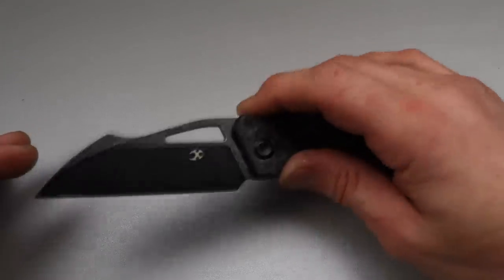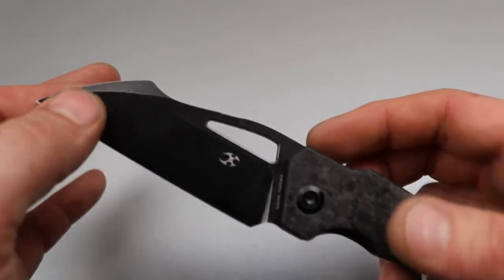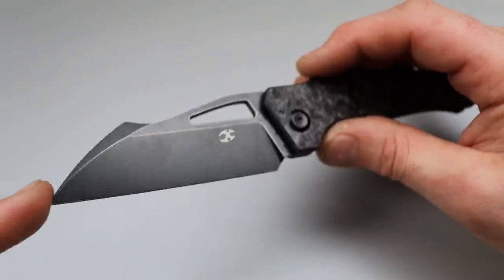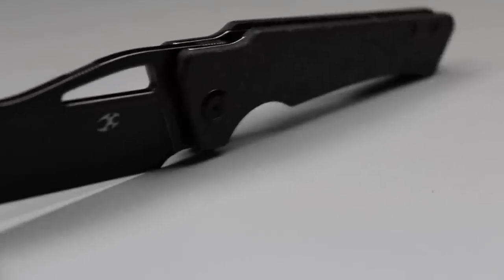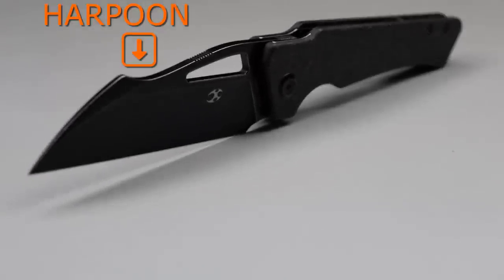We'll bring up some sheepsfoot blades and compare them because they work very similarly. As far as the Wharncliffe goes — having a tapering spine down to the tip — that doesn't mean there aren't some variations. If you have a harpoon on the Wharncliffe, it'll be a harpoon Wharncliffe, kind of like the one we're looking at right now.